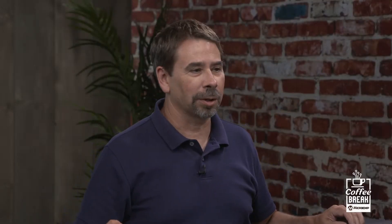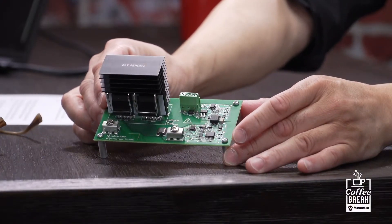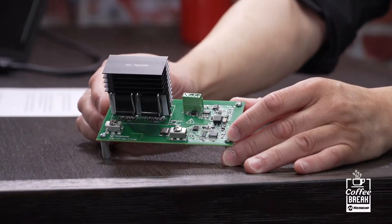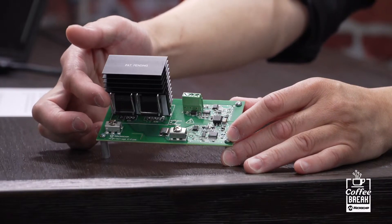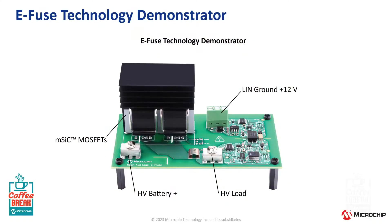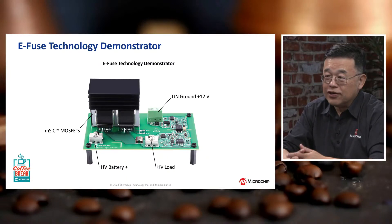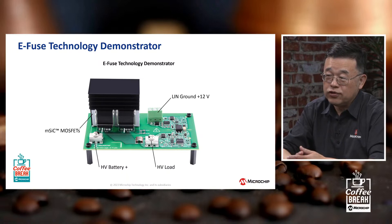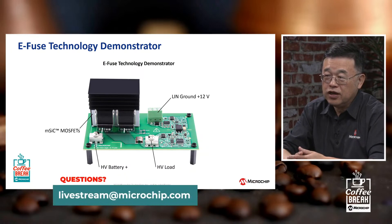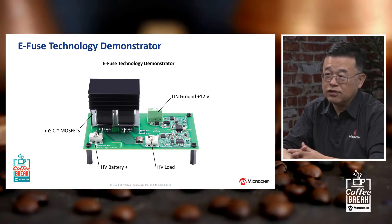We have a demonstrator board here in the studio. This is a board based on Microchip's MSIC silicon carbide devices clipped onto a heat sink. It can use one or two devices depending on your current and voltage rating. It uses 700-volt silicon carbide MOSFETs for 400-volt battery systems, or 1200-volt silicon carbide MOSFETs for 800-volt battery systems. They come in 10, 20, and 30-amp variants. The drives are high-side load drives, all built in without the need for external drivers — a single silicon-carbide-based eFuse. Input voltages are 9 to 16 volts — safe, low voltage — while the output voltage side is isolated from the high-voltage side, supporting up to 400-volt battery systems with overhead on blocking voltage.